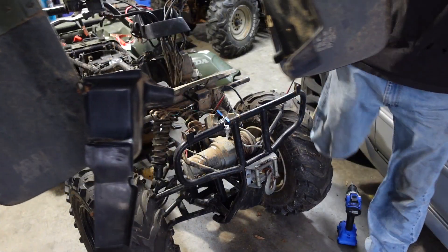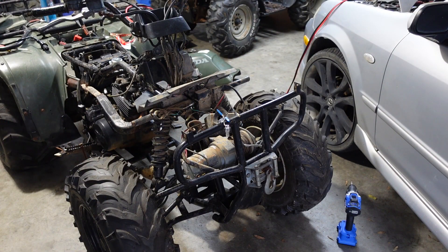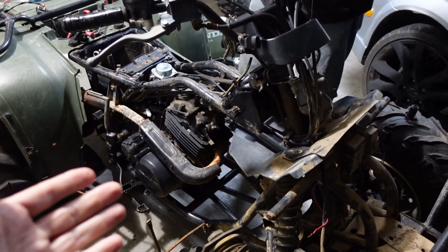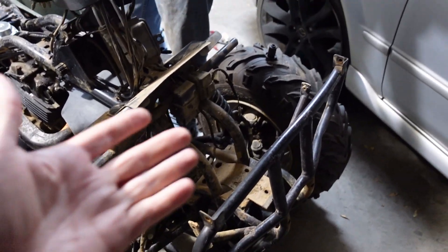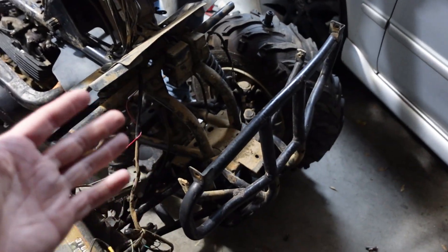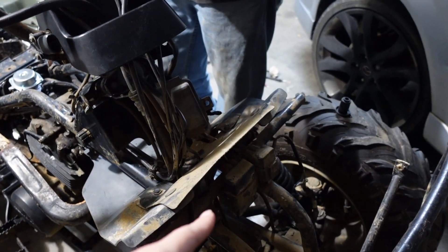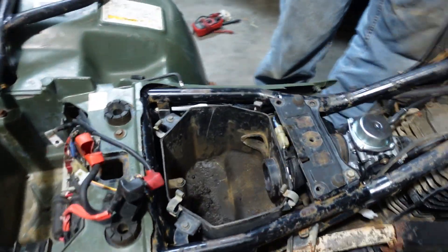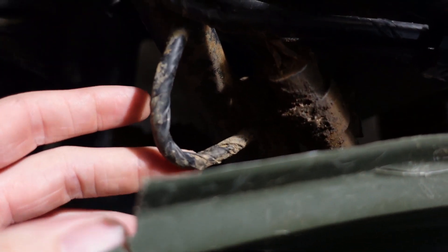A couple hours later, still having a no-crank issue, and then we found that we have no spark again even with the new ignition coil. We got the plastics off, took the winch off, and we're still looking for the VIN number. As for the no-spark issue, we're thinking maybe the CDI box has gone bad. We're about to test it, and we should also be able to follow this cord down to the exciter and test the stator.